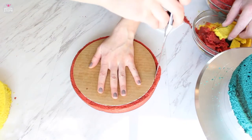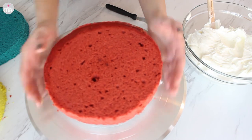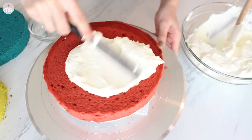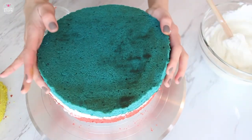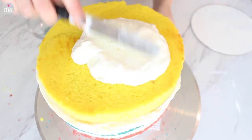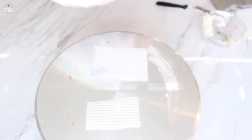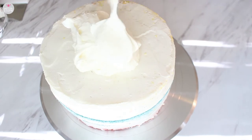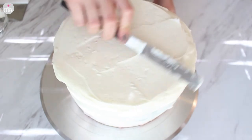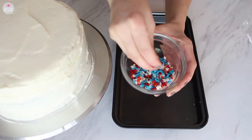Now we're going to start forming our cake. This cake uses cream cheese frosting — I will leave my recipe down below. Start with the red layer, add some cream cheese frosting and spread it evenly, then add the blue layer with another good amount of frosting, and finally the yellow layer on top. Then do a crumb coat with the cream cheese frosting and stick it in the fridge for about 15 to 20 minutes to let it harden, then do a final frosting coat.